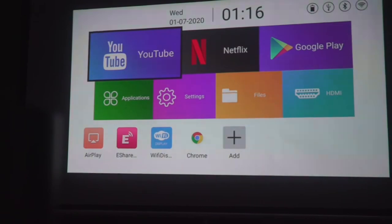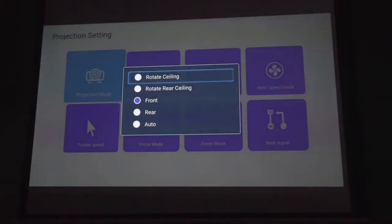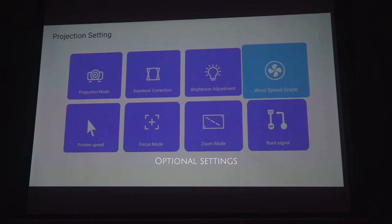The first thing we need to do before using the projector is to set it up. For the projector setting, you can choose to project from the front, rear, and even on the ceiling. There are other optional settings such as brightness, wind speed, powerpoint speed, focus mode, and zoom mode. We found the factory settings good enough and did not adjust them.